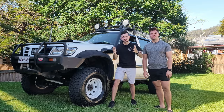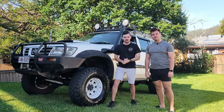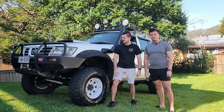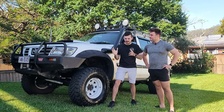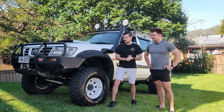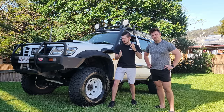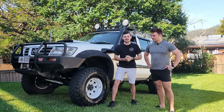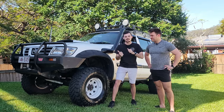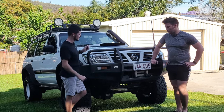Hey guys, welcome to a special episode. Today we are doing the first rundown on this beast of a Patrol. Dylan, how you going man? Good mate, thanks for having me. So excited to have a rundown on your car. It's an absolute weapon, and I reckon this was built on a budget as well. There's going to be a lot to cover, so sit back and relax. Let's start with the front of the car.